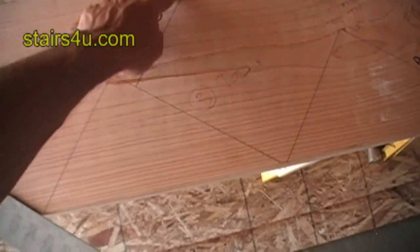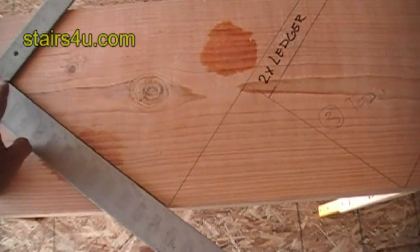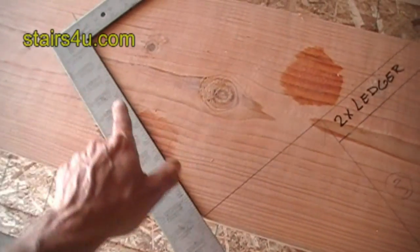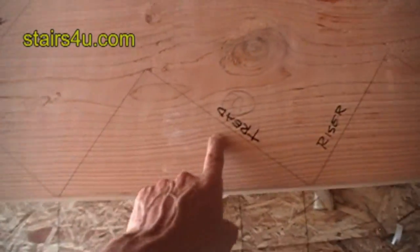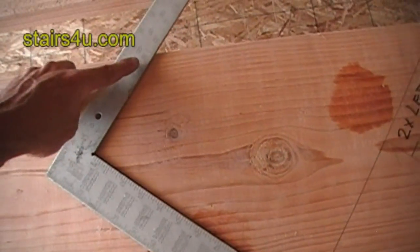instead of making this the end of our stringer, the stringer will not end here. It will go all the way over to here and finish the same — you'll get the same look. This area right here is actually going to be the top of the floor, and then you'll have your third step, your second step, and your first step.